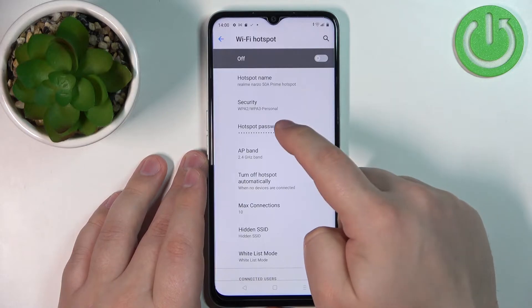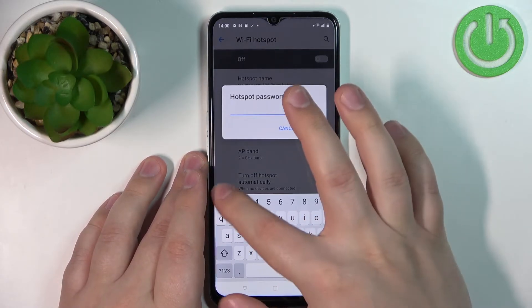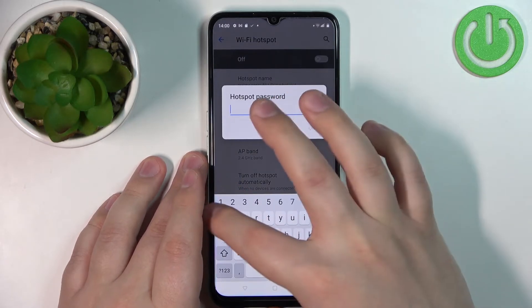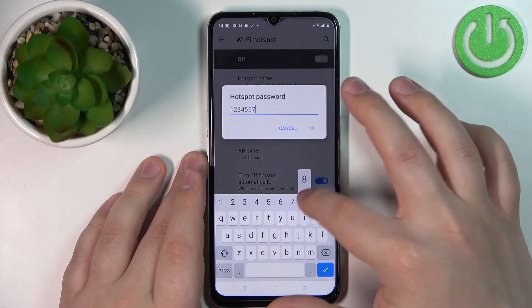Next, we can tap on Hotspot Password to make it visible or to change it.